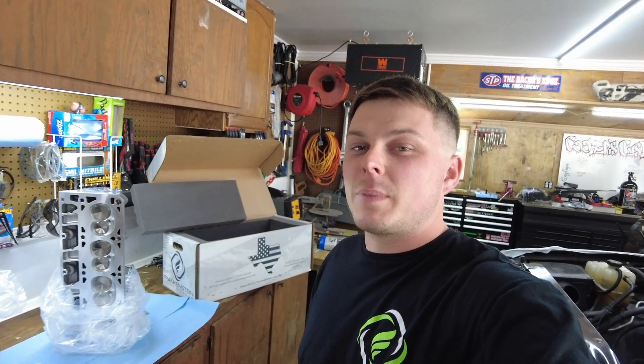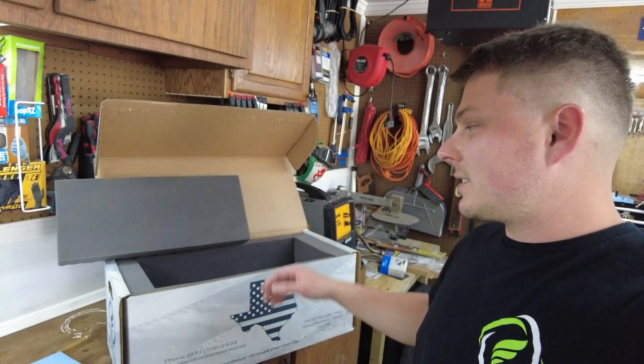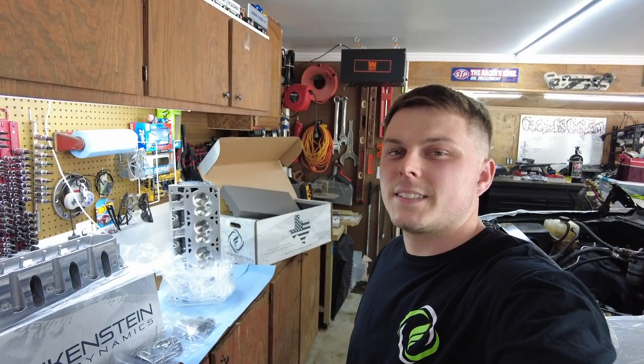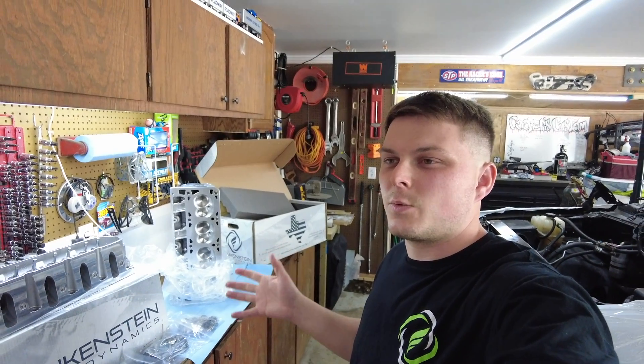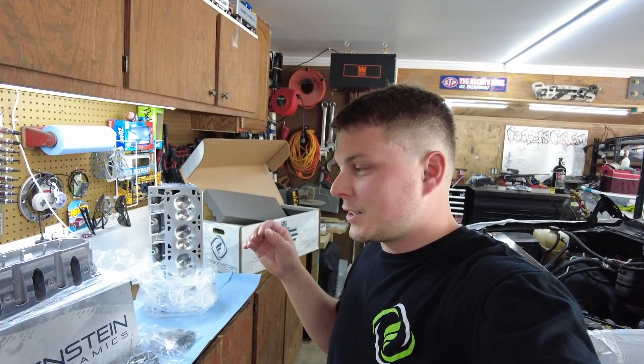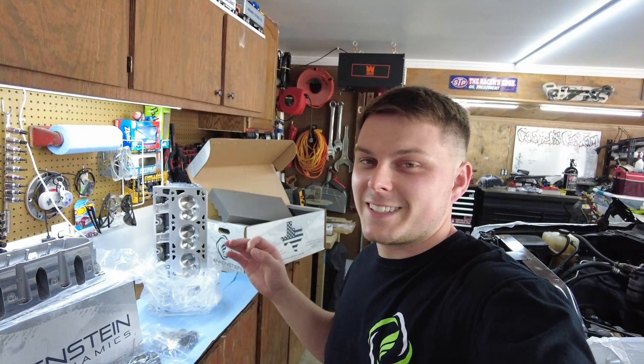They sent them back in some pretty heavy duty boxes, all wrapped up individually. They weigh like 28 pounds once the head is in there. They did say it was going to take six to eight weeks and it did take eight weeks to receive them back. I got them in really nice condition — these things look like they should be hung on the wall, they're so clean and shiny.